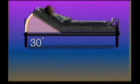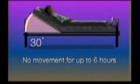It is important to understand that once the patient is positioned per these guidelines, no movement is allowed for up to six hours after the lines are removed.